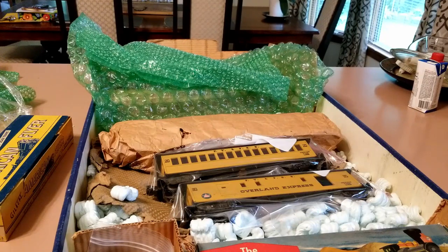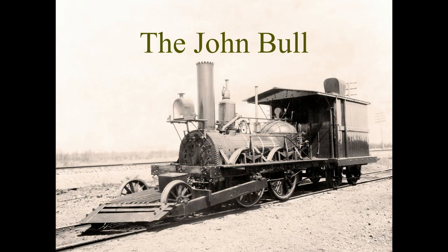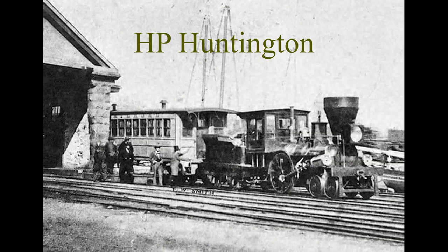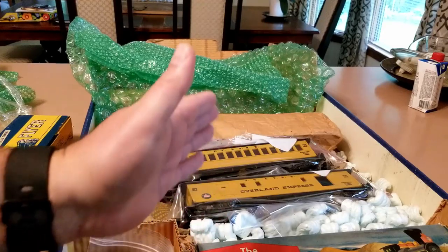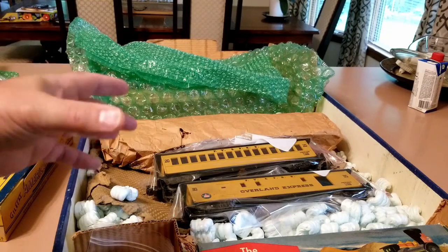Here in the States we were blazing frontiers with train track, so the goal was to make money and there was a lot of expedience put into laying track, and the result was rough track. One solution that some of the early railroads came up with was to add front trucks to a basic 0-4-0 — the early engines were just four driving wheels — and doing this helped the engines handle the track much better.